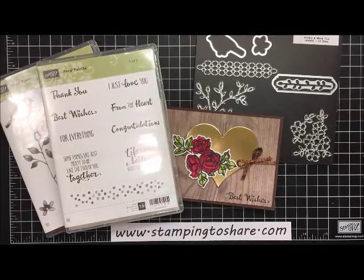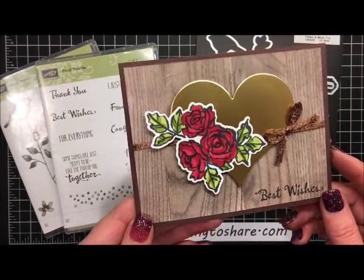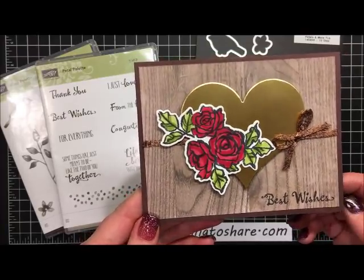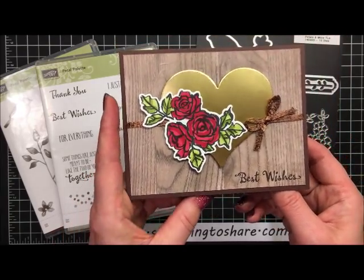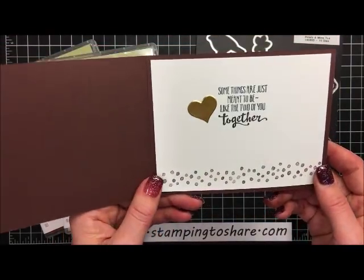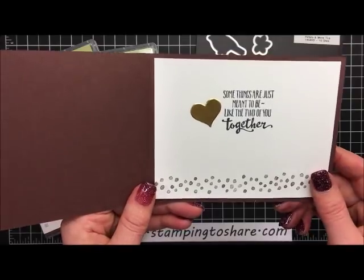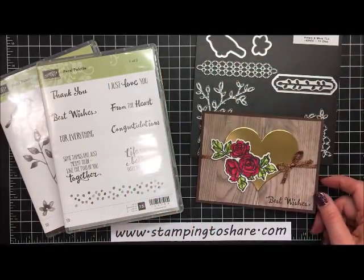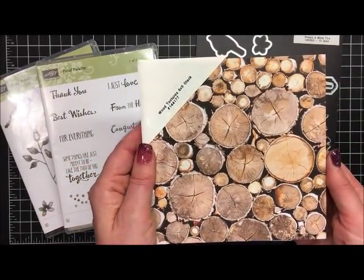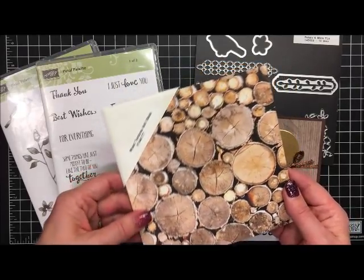Hi everyone, my name is Kate Paltop and welcome to a Stamping to Share video. I'm so glad you joined me today because we're going to make this gorgeous card. It is a wedding card and it uses a new stamp set in the 2018 Occasions catalog called Petal Palette. It says Best Wishes on the outside. It's got wonderful gold foil and when you open it up it says some things are just meant to be like the two of you together. We are using paper from the Wood Texture 6x6 paper stack, which you can find in the annual 2017-18 catalog.